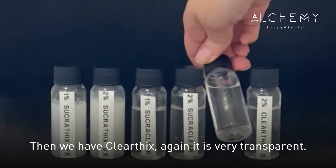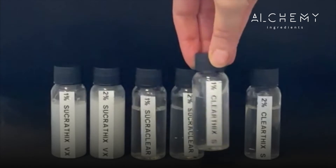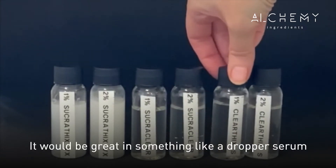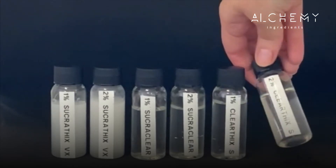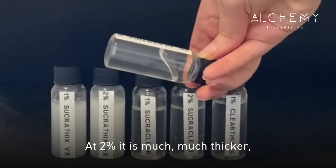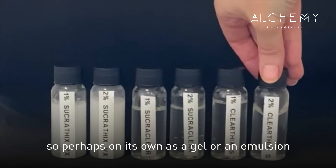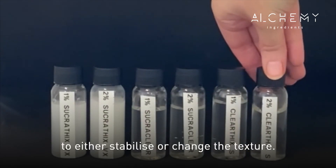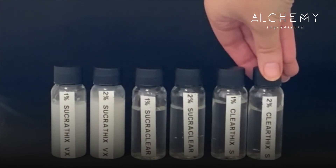Then we have Clearthix. Again, it's very transparent at one percent — quite fluid, great in something like a dropper serum or in an emulsion. At two percent it's much thicker, so perhaps used on its own as a gel or in an emulsion to either stabilize or change the texture.